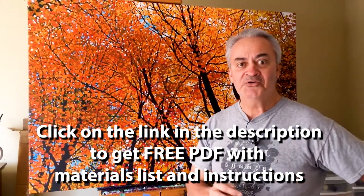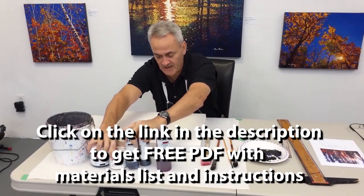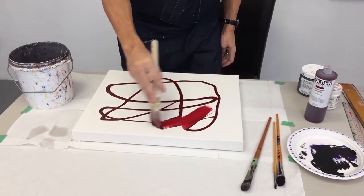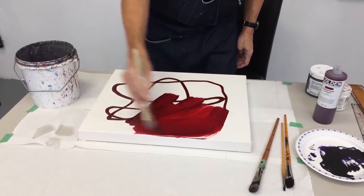So here's how I create my paintings. First thing I'm going to do is tone the canvas red. I'm squeezing the quinacridone crimson on here — just do a few squiggles — and I'm pretty used to this by now, pretty good at judging how much paint I need.